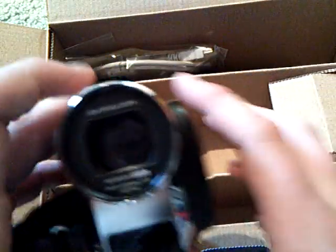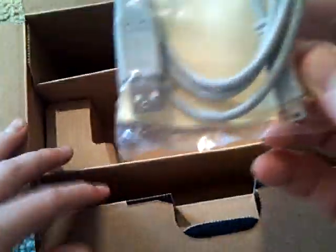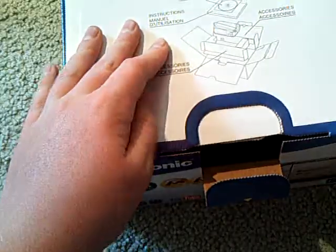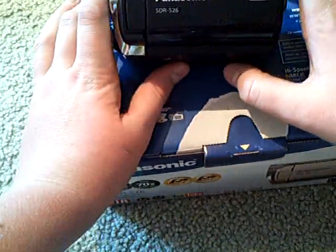I'm not going to turn it on right now. But yeah, guys, this is the camera I'm going to be using — so that's really exciting for me. The Panasonic SDR-S26. Just a quick unboxing of my new camera. That's the unboxing of the Panasonic SDR-S26.